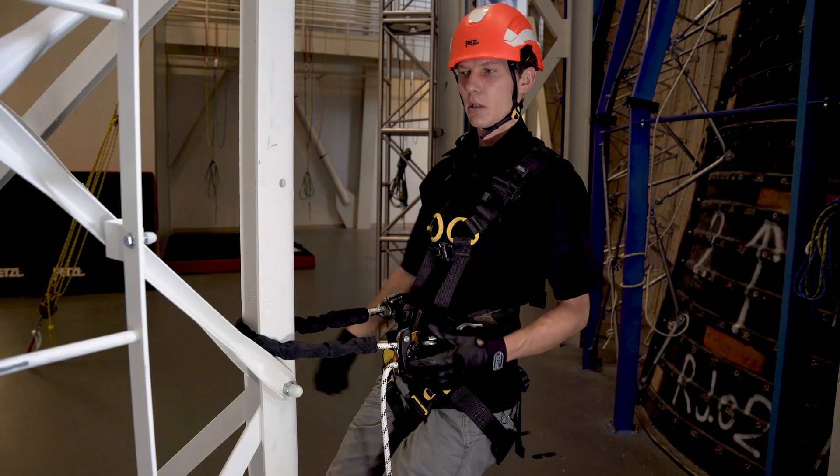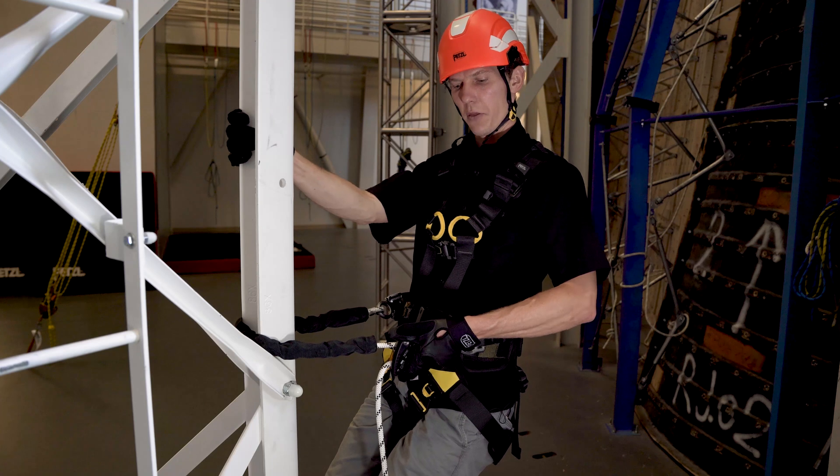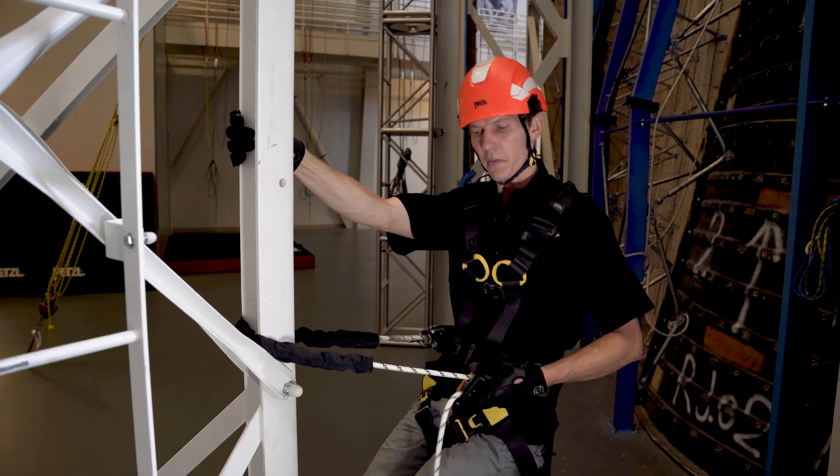To extend the lanyard, put one hand on the structure to stabilize yourself, and use your other hand to thumb the cam and lengthen the lanyard.